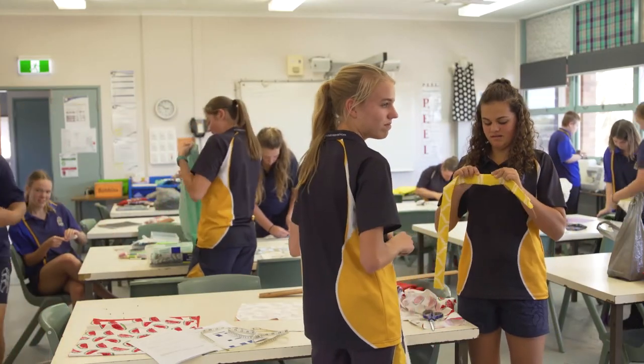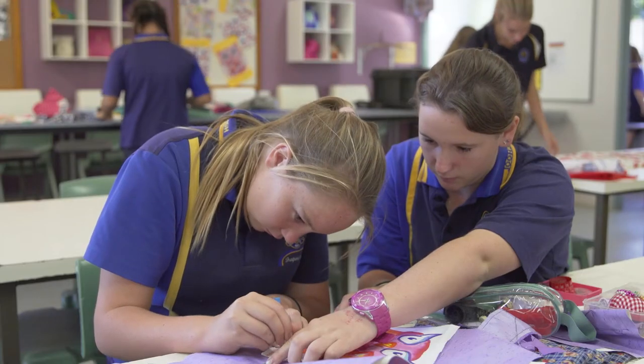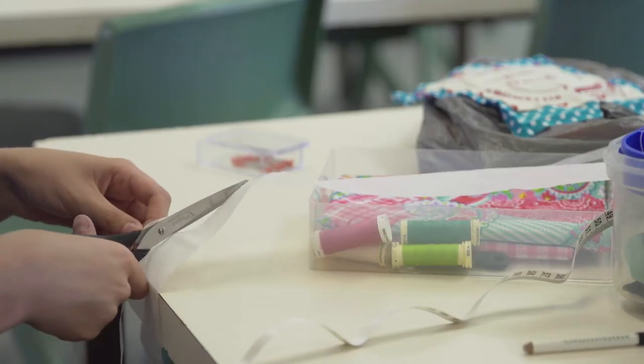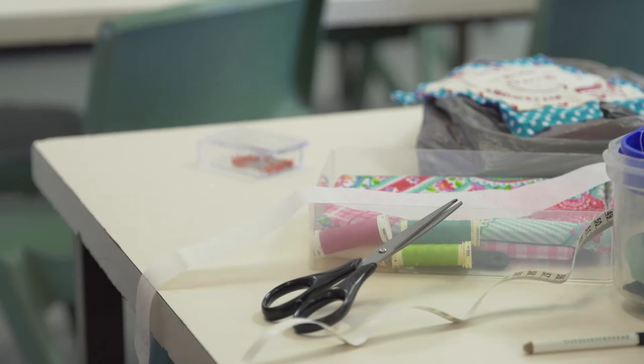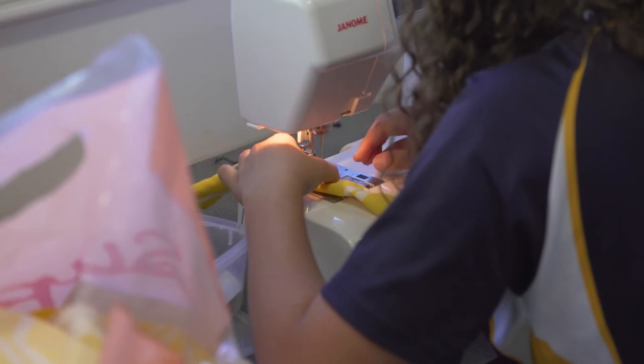There's a fair few processes — you've got to make the pockets and mount the boomerang bag logo on, then you have to do the handles and then put the bag together, and if you're going to do patterns or designs or inliners and stuff like that.